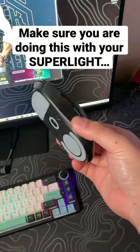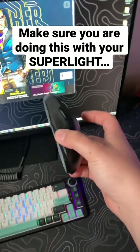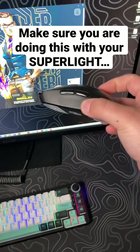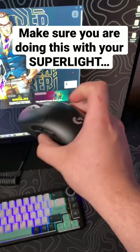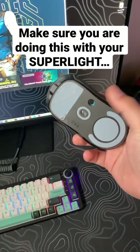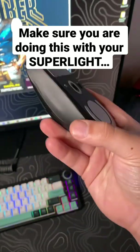For the longest time when I had this mouse, I thought it's so slick — that's the only thing wrong with it — I need to go buy something to make my hands grip it better. Little did I know that these actually come in the box.